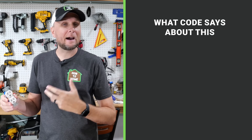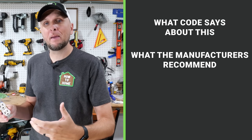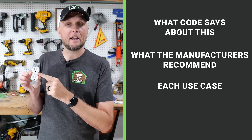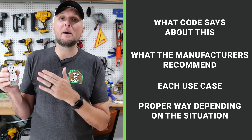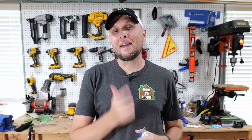In this video, we're going to put all of that to rest. We're going to go over the code, see what is allowed and what is not allowed. We're also going to look at the manufacturers, see what they recommend, and go over each use case — whether the ground prong is down or up — and talk about which way might be proper depending on the situation.